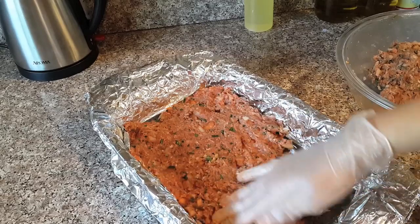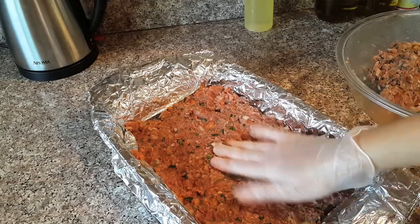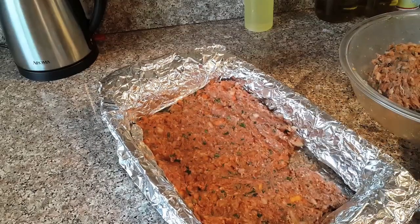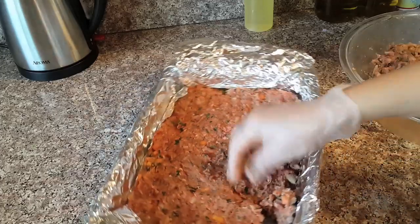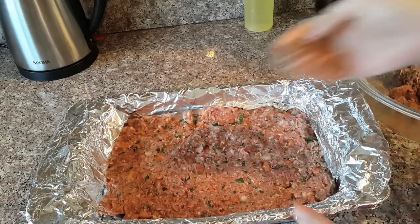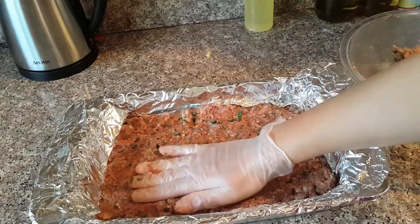This tray will be for half the amount only, around 400 grams. The rest I'm going to put in the freezer because this is fresh meat. In case you are using frozen meat, don't refreeze it — it's not healthy. In that case you have to use the whole thing, or you can put it in the fridge, not the freezer, for the next day.